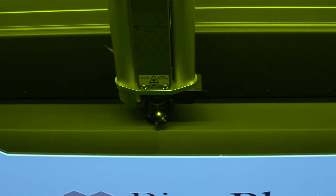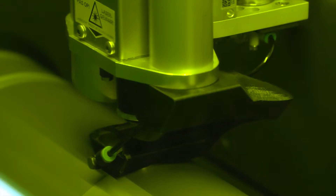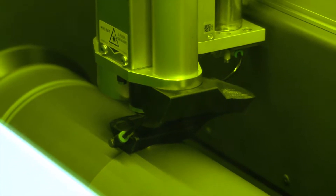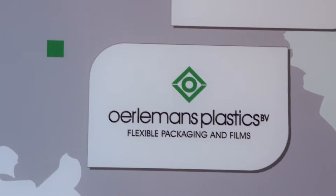Meet Anilox Laser, a high-tech Anilox roll cleaning system which cleans Anilox rolls and sleeves in the most gentle way without any damage to the ceramic surface or cell structure. Developed by experienced Anilox roll experts.